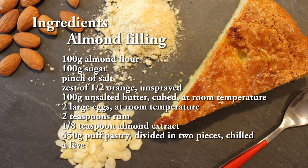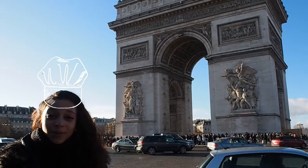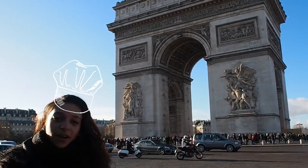Honestly, all we care about is the cake. So here's a list of ingredients for you to prepare it. The first step is to prepare the almond filling. You can use a bowl for this, and you just pour into it the almond flour, sugar, salt, and orange zest.